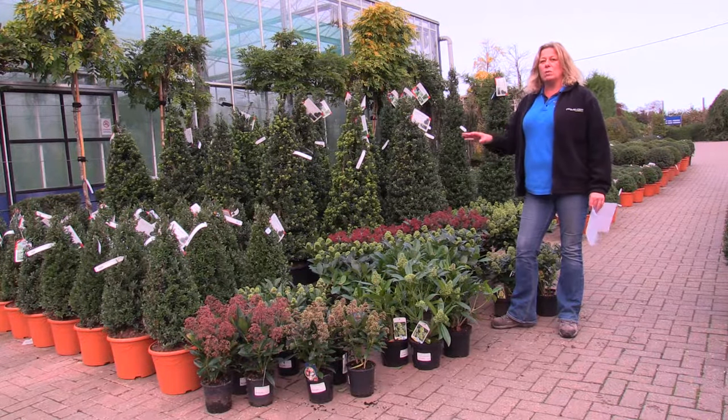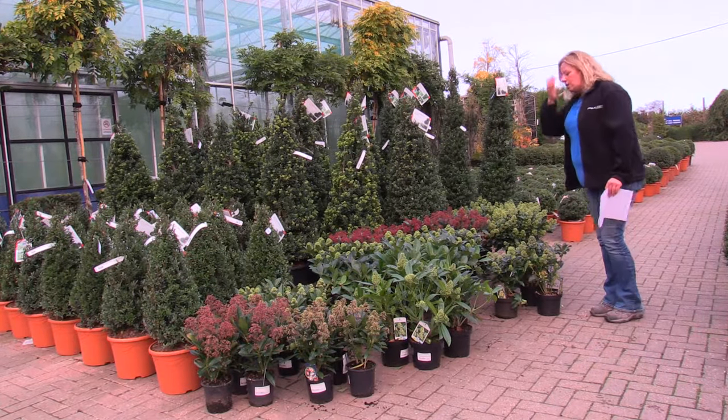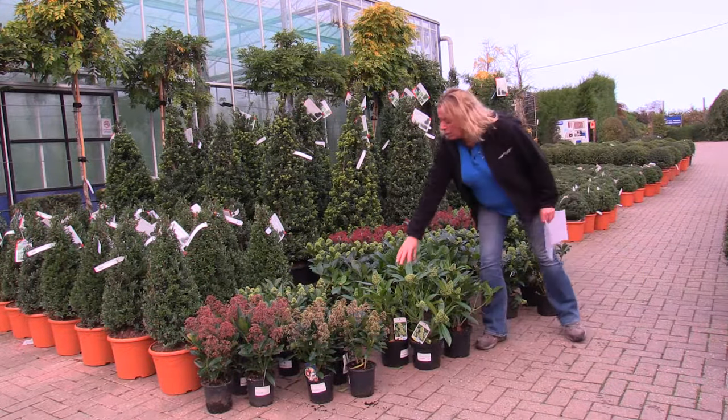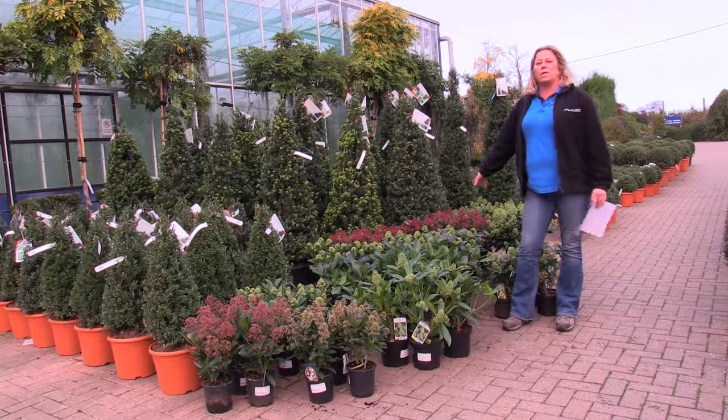They actually have quite different scents once you get your nose into them. As you can see there's a pretty reasonable range of choice in the flower shape and also the bud shape and bud colour.